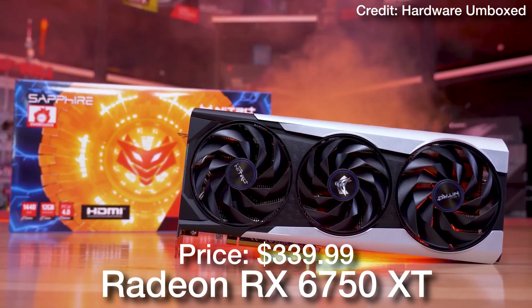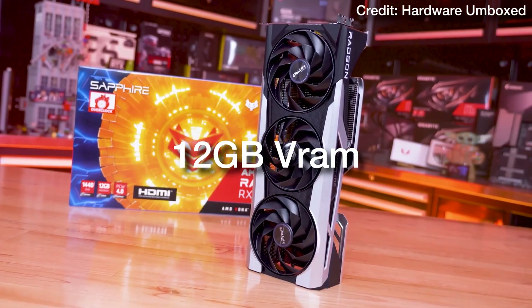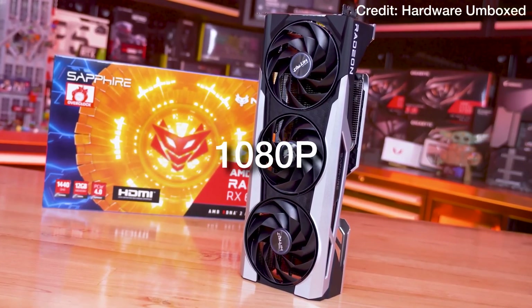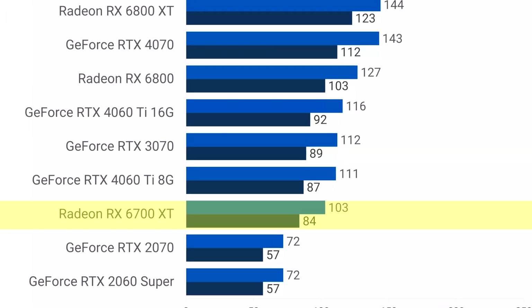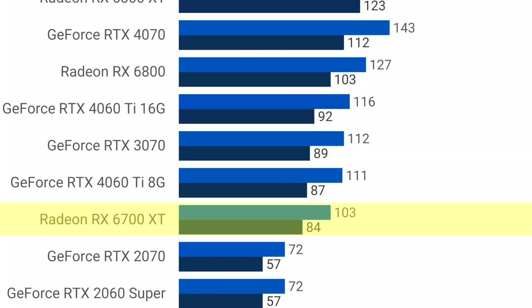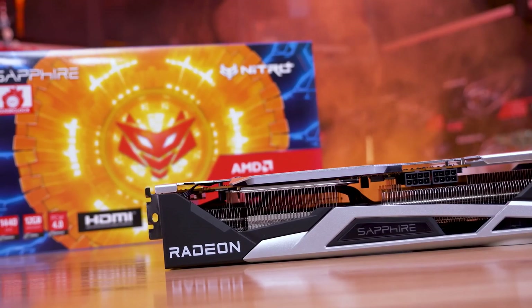For the graphics card — the most important component for gaming — if you want the best gaming performance, we have the RX 6750 XT from AMD. This one is a great GPU with 12 gigs of VRAM, making it amazing not only for 1080p but also for 1440p. In one of the latest tests from TechSpot on a 15-game average at 1080p, the RX 6750 XT was able to average 103fps, which is a really high number considering all of the games were tested on ultra settings and we are talking about high-demanding titles.